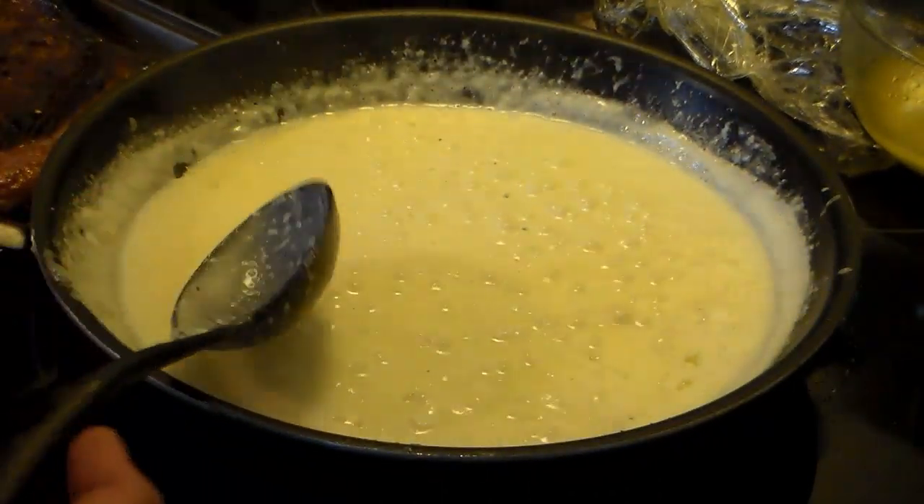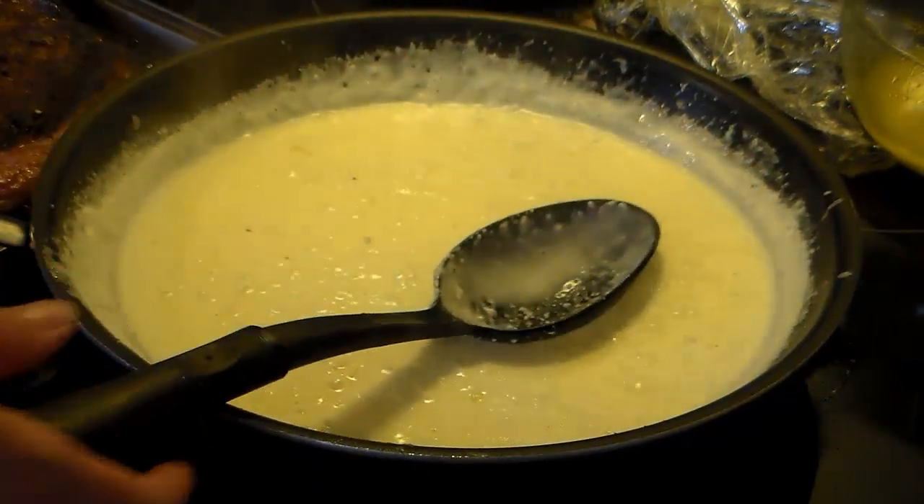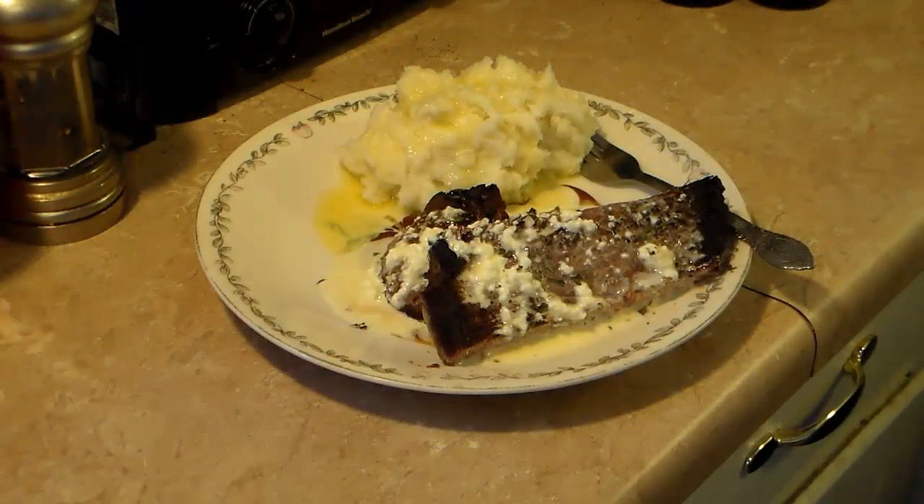My steaks have rested and I whipped up some mashed potatoes on the side, so let's go ahead and throw this together and see how it looks. There you have it — steak covered in the garlic queso fresco sauce with some mashed potatoes on the side. Give this a try, I think you'll like it, and until next time I'll see you.